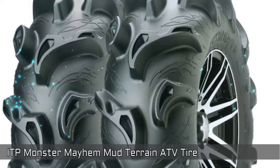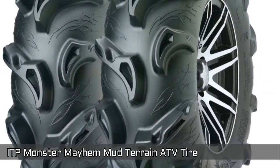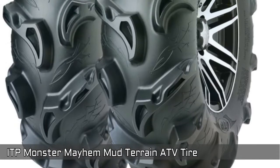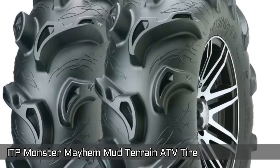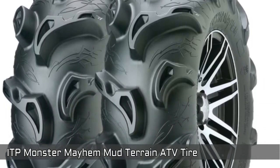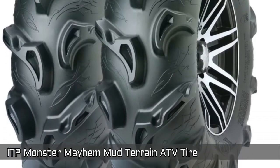Our first item is the ITP Monster Mayhem Mud Terrain ATV Tire. It delivers traction in the deep stuff with the same smooth ride on the trail. Delivers excellent performance in mud. Package height is 10.1 inches and the length is 30 inches.